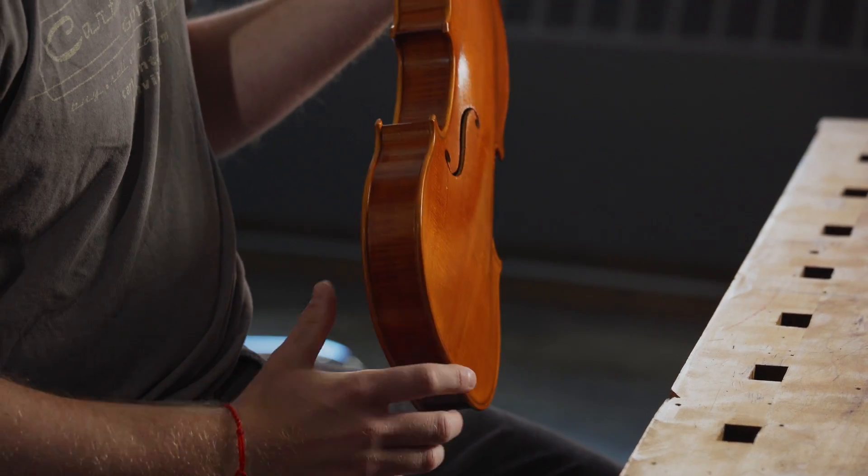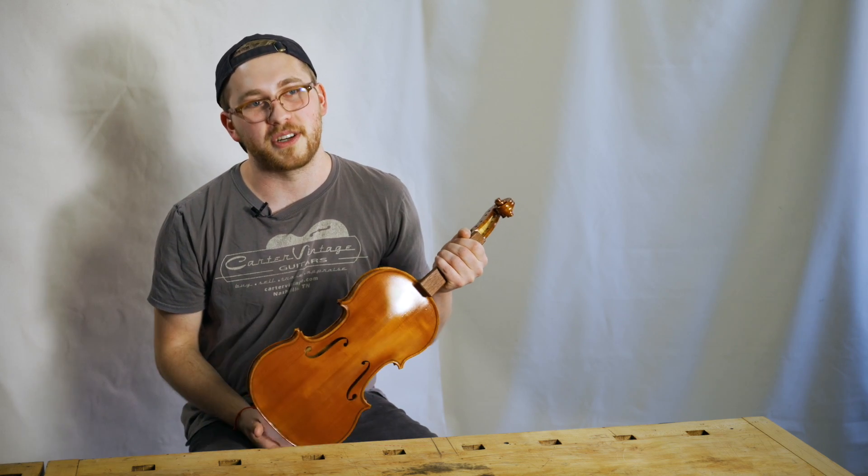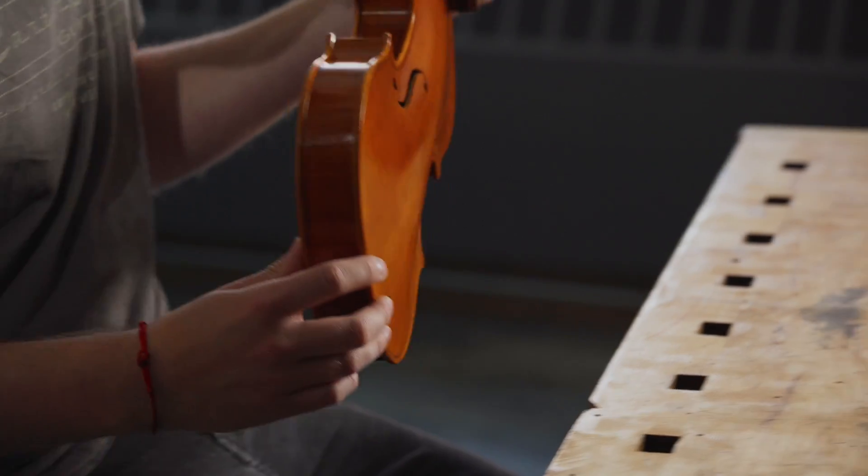Definitely compared to instruments that I've done in the past, I feel like it's much more of a complete picture. And of course, there are tons of things that I want to do differently on future ones.